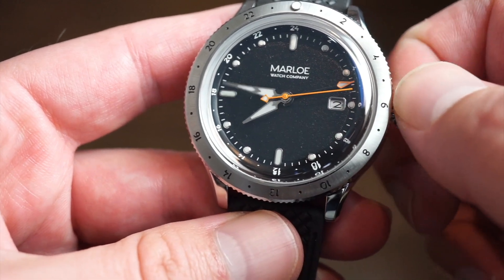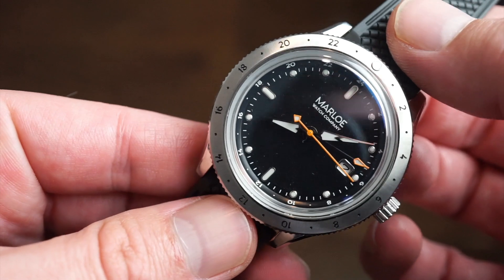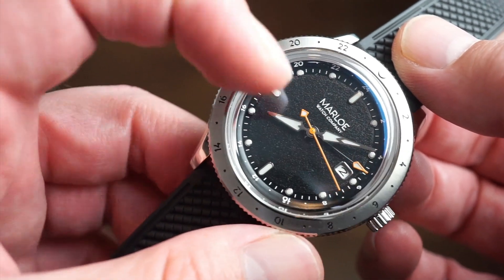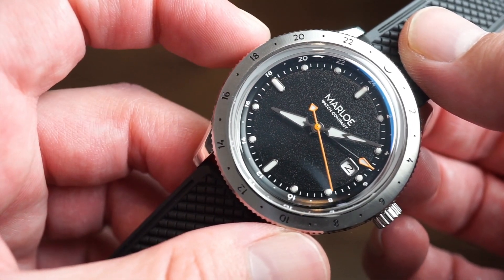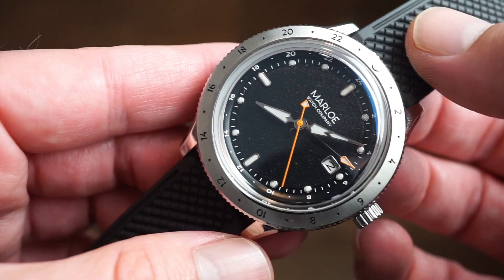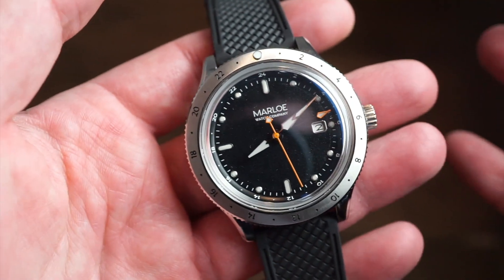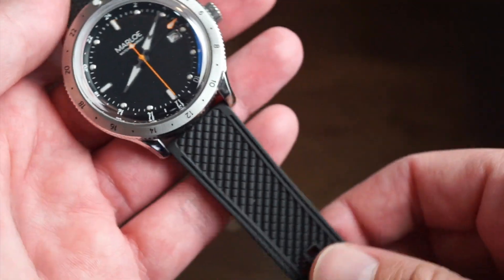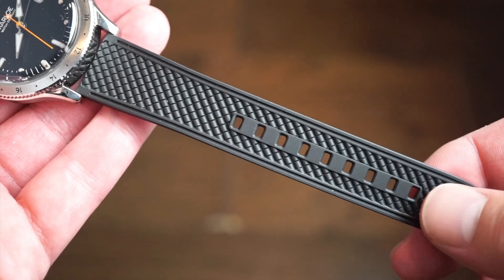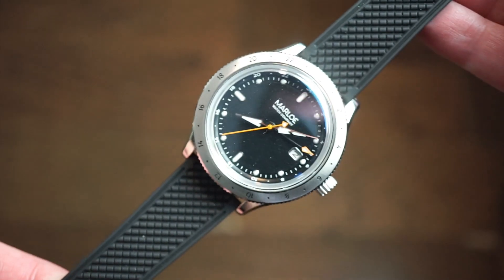The GMT hand runs along with the time setting, so you can keep up to three time zones on this watch — your home time, your GMT time, and a third time zone using the bezel. Not sure everyone will need three time zones, but it's more for function just in case, rather than daily use for most people.